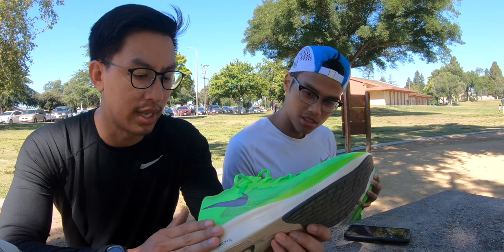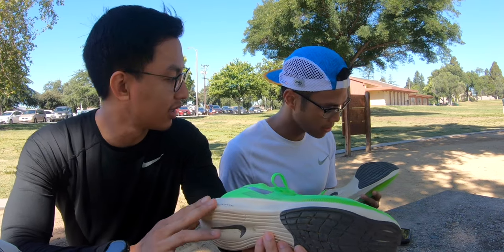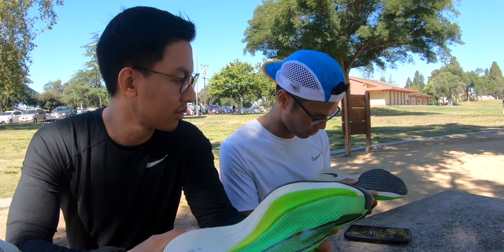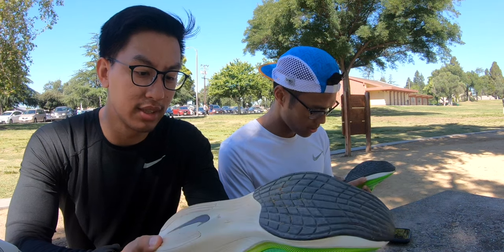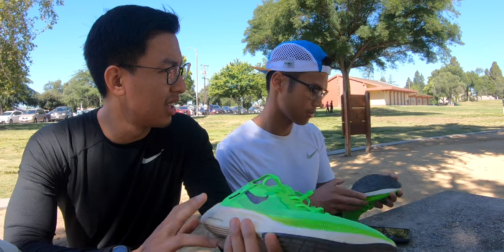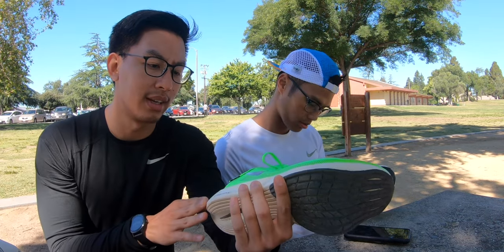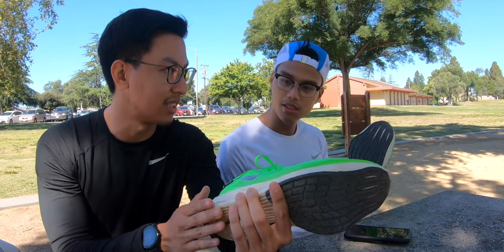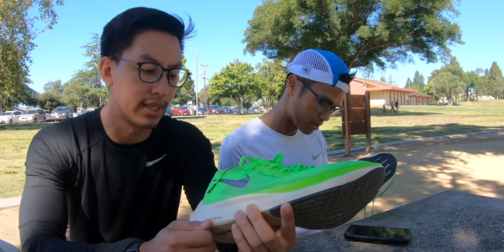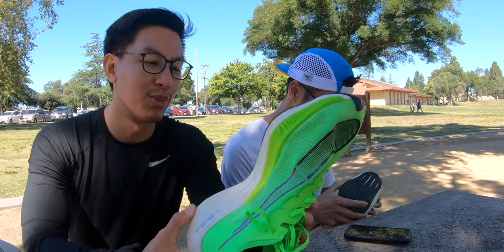I definitely want to continue to run in these to see the durability, because I usually get chafing on the outer heel. I should show my Hokas — the first, I'd say it's holding up fairly well. I feel like you can run at least over 200 miles on this. In my Flyknit versions, the side is chipping and some of the plastic is chipping off, so the ZoomX is getting exposed. We should have brought those to compare — we'll probably do that next time.